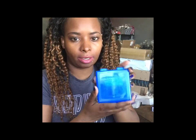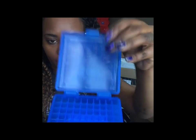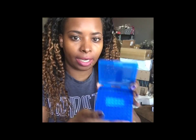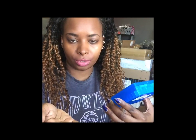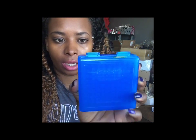I also got him this case, which is just a case to put bullets in. It has all these little spaces where you can store your rounds — basically an ammo box. If your guy is into hunting or goes to the shooting range, you could get him one of these. Even if he has a concealed weapons permit and wants to carry extra bullets, this is a case he could use for that. I believe you can put about a hundred rounds in here.